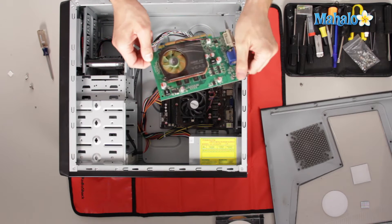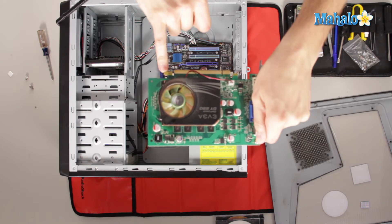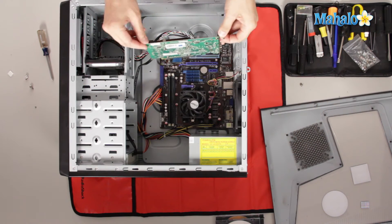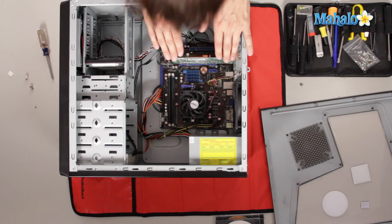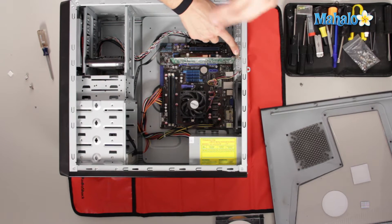When you have your new video card, install it in the same spot — more times than not you'll be installing it via AGP or PCI Express. It'll have that same lock mechanism. Grabbing it by the edges, wiggle it back down in there to see if it's all the way seated. Give it a good press — this piece right here will be flush with the computer.